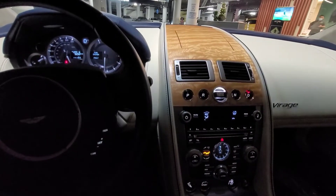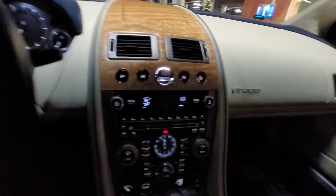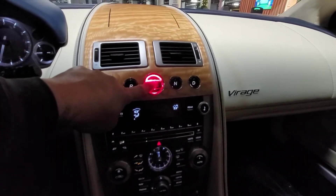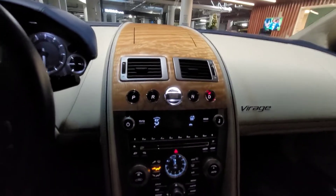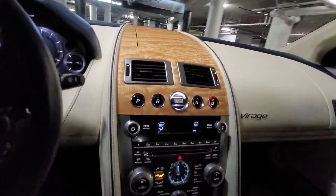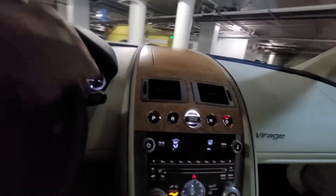Start button. That's how you turn it off, and then when you turn it on, hold it. And then press drive, and you're good to go.